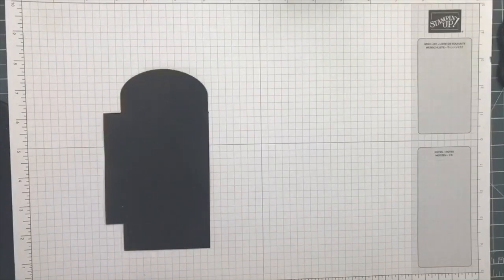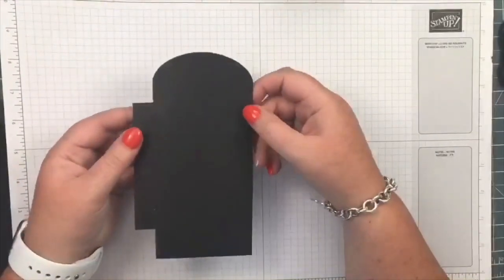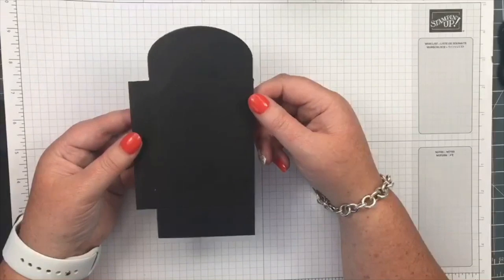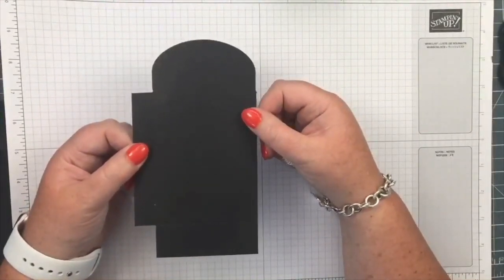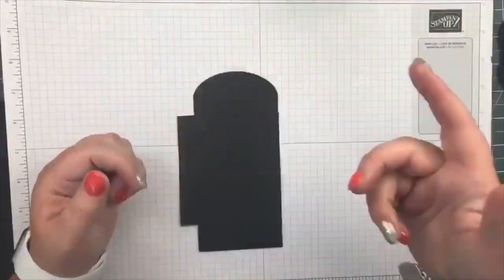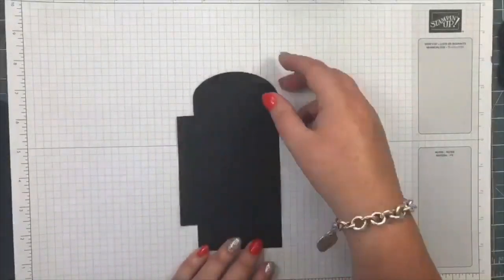We're going to be making a five-sided box and let's just go straight in. I've got a black piece of card here because it stood out quite well. You have a template that's with this video and you need to cut out five of these pieces. Just use the template, get a pencil, draw around them on your required card, and cut them out.